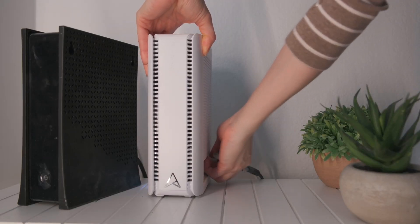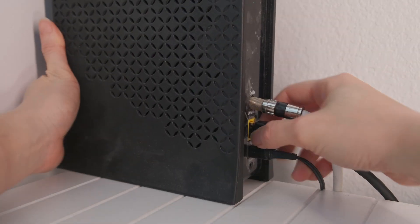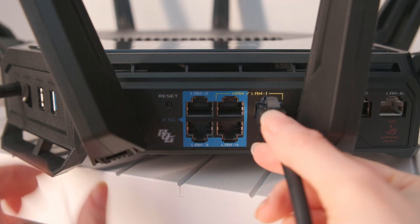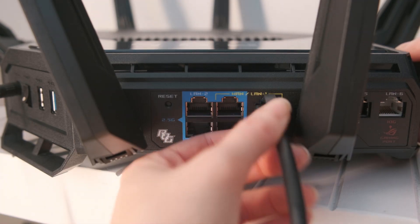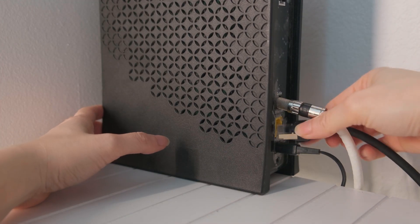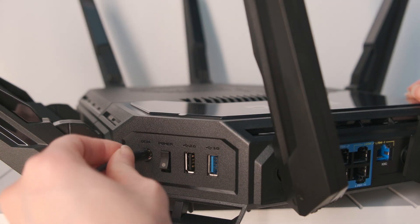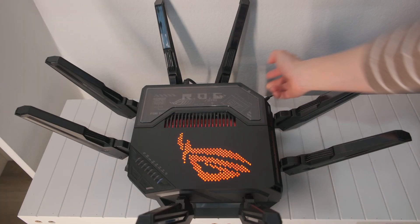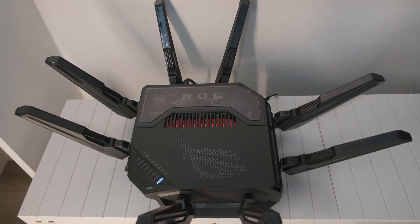Let's start with the main setup by first disconnecting your old router. Unplug the power of the modem. Connect the modem to the 10GE WAN port on the backside of the ROG router. Plug the power back to both the modem and router. Toggle the power switch on the ROG router. The power LED will light up when the hardware is ready.